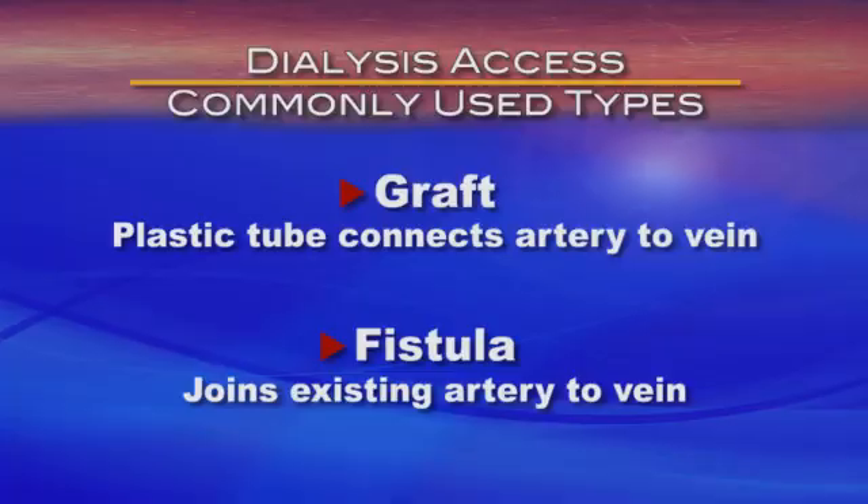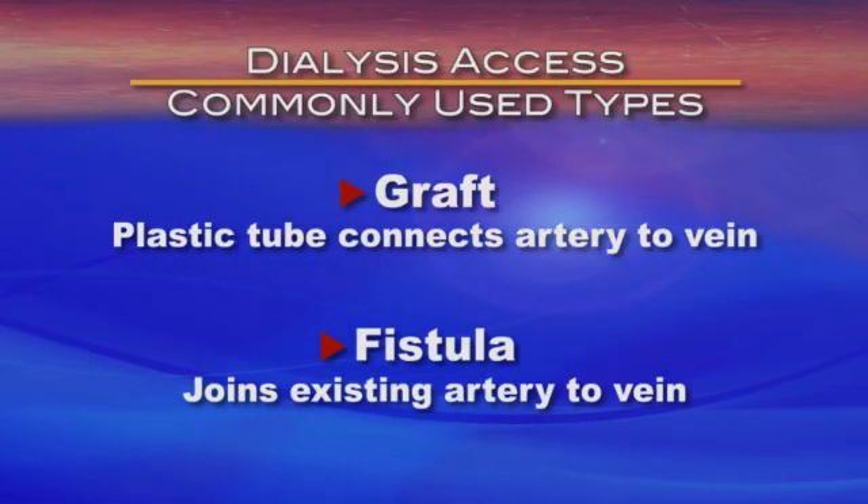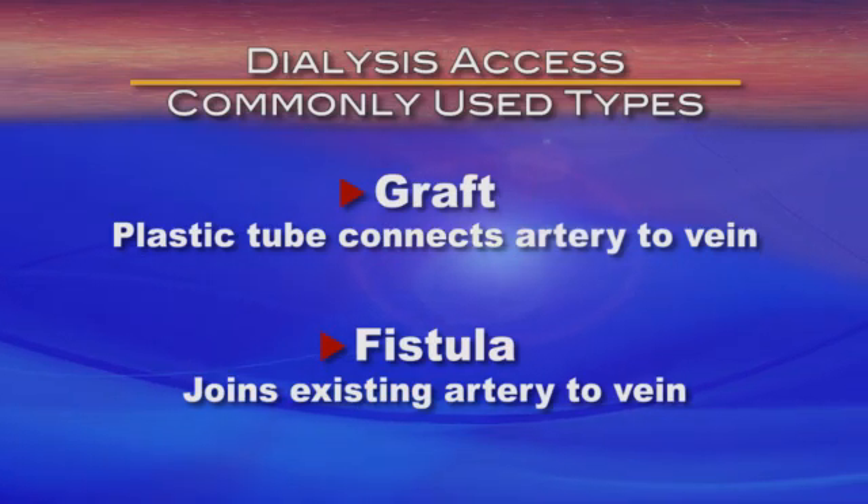He thinks that if we do it now and I don't go on dialysis in six months to a year, that it'll be fine. There are two types of access portals for dialysis that vascular surgeons commonly use.